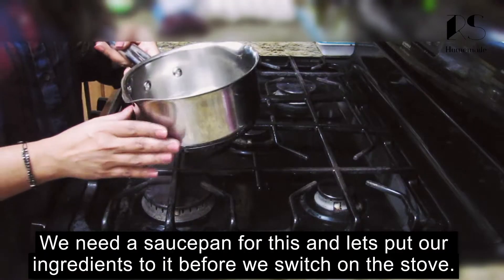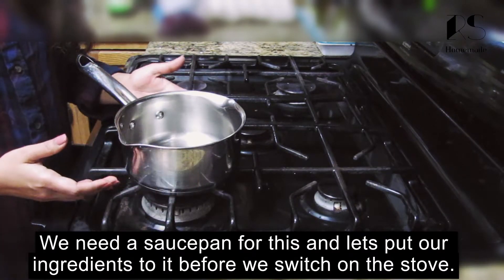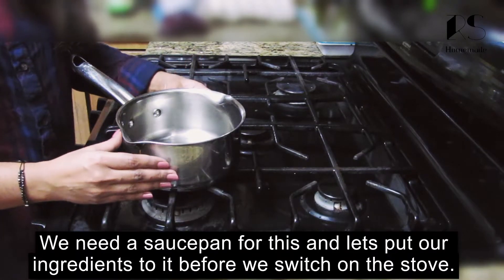This is a saucepan. I am going to mix it with ingredients — I am going to mix it with the ingredients here.